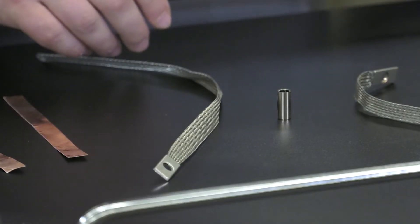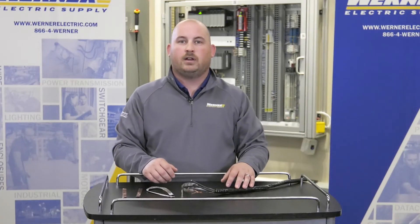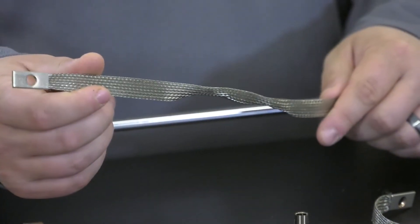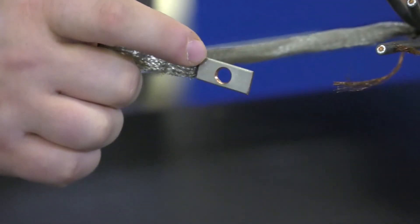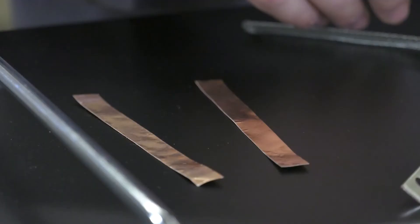The kit comes with everything you need to complete a 360-degree termination. It can also be used when the cable is installed in conduit and used in conjunction with cable glands. Included are a flexible tin copper braid bonding strap with attached lug, a constant force spring, and a conducting copper foil tape to finish off and secure the braid and spring.